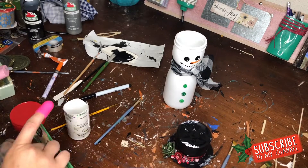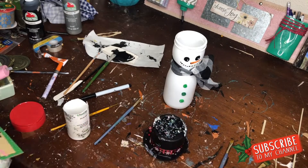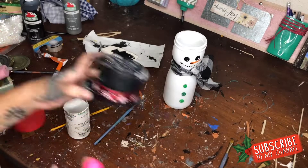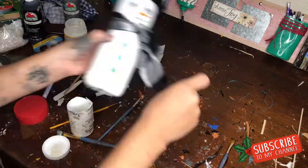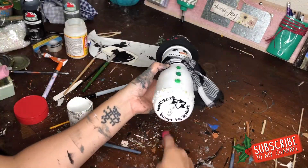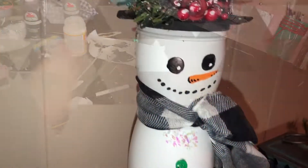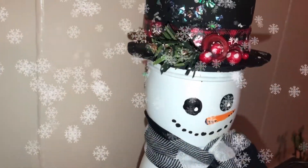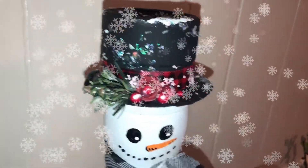I didn't think my snowman was quite complete without some snow, so I dry-brushed a little white paint around it. I also had a pack of glitter snow from Dollar Tree — I wasn't sure what I'd use it for, but I loved the shimmer and shine, so I added it all around. And those are my trash-to-treasure crafts!